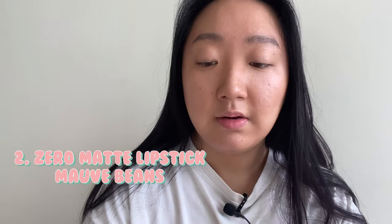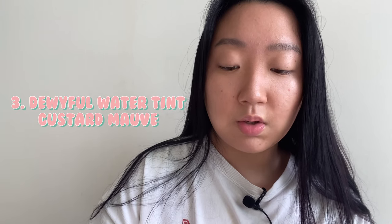Okay, the Zero Matte Lipstick in Mauve Beans — this is what it looks like, very sexy elegant packaging. And the number 13 Custard Mauve Dewy Full Water Tint, comes in this packaging, very very nice. Yeah, let me do my lips. I figured — wait, I swear I got a lip liner.